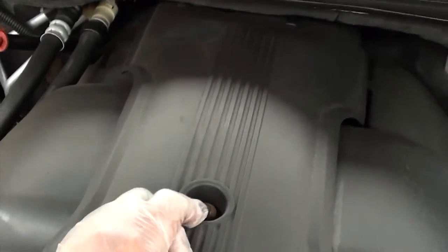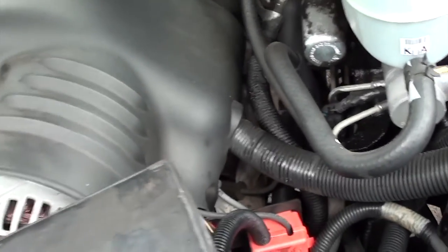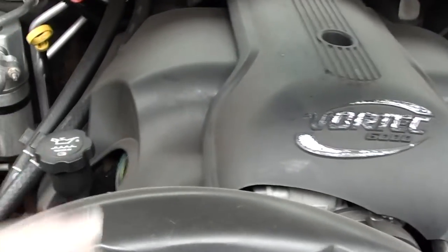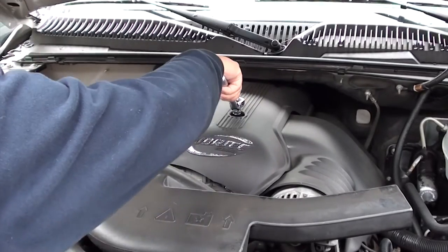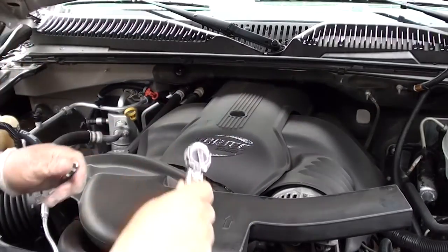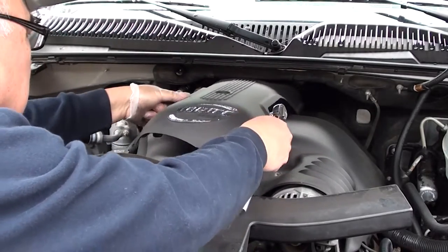Alright, let's get to work. The first thing we're going to do is take off these three covers — one on the driver's side, one on the passenger side, and one over on the center. They're held down by eight millimeter screws, so you're going to need an eight millimeter socket and a ratchet. Remove all three covers and set them aside.